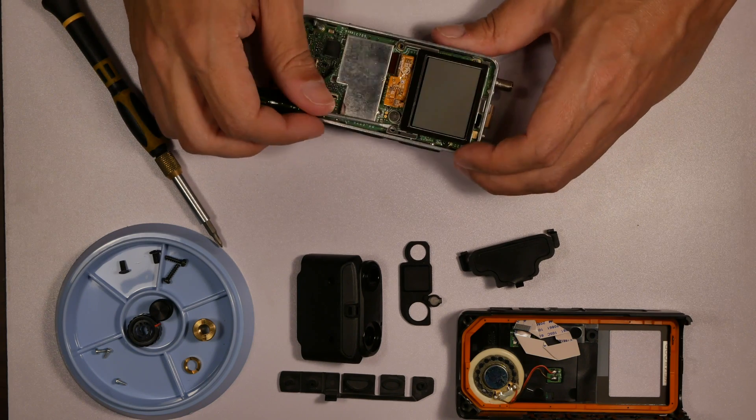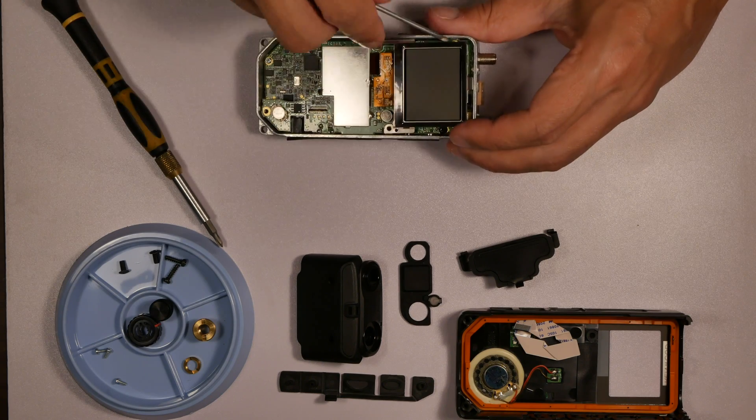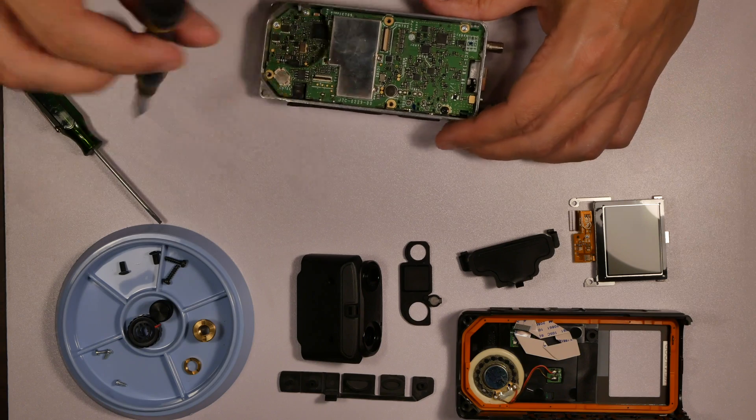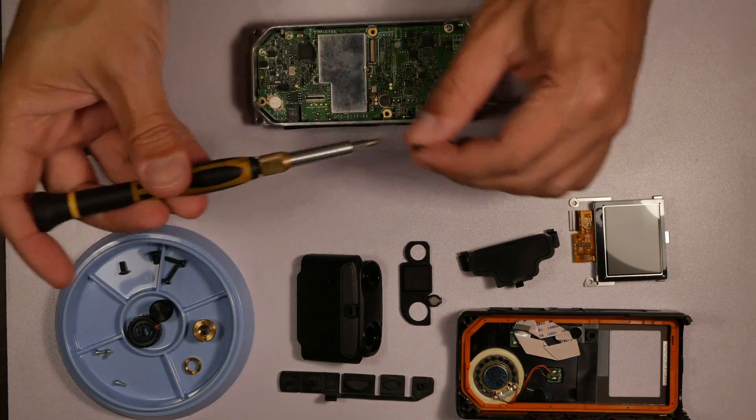For the screen, there are some little metal clips at the top. I'll put the screwdriver underneath there and — there we go — it pops off. At first it kind of scared me like I'd broken the thing, but it just unclips from there. Now we can take off the rest of the screws holding this top board on.